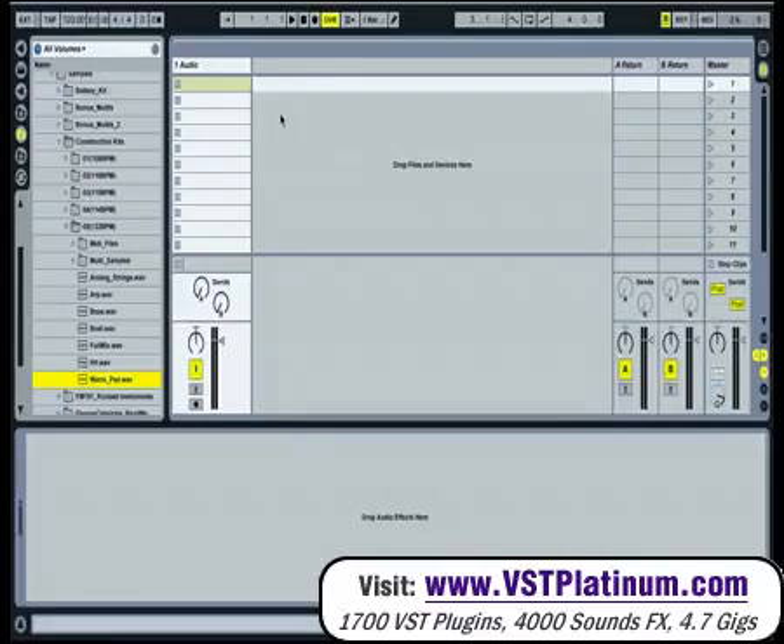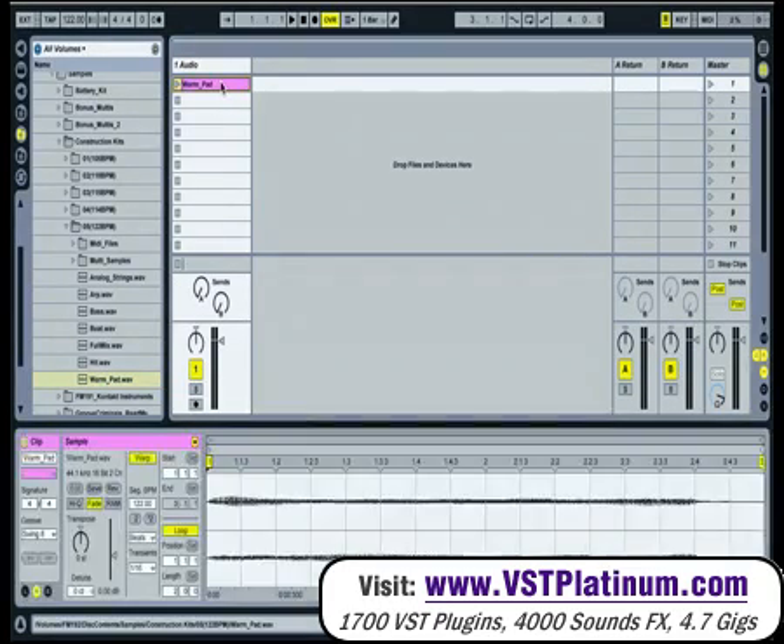Another new feature in Ableton 7 is the long-awaited side-chaining. I'm just going to choose the sound here. The best one will be a continuous one like this one, to demonstrate side-chaining and how it works.